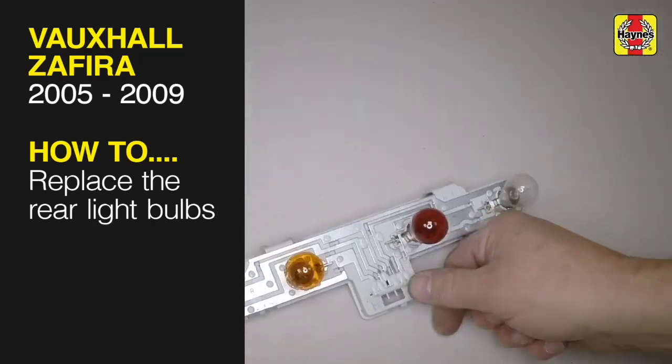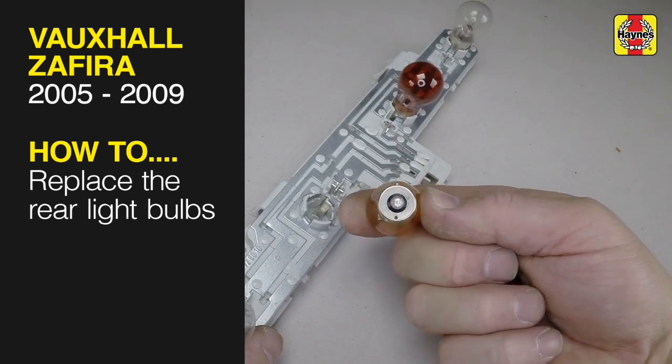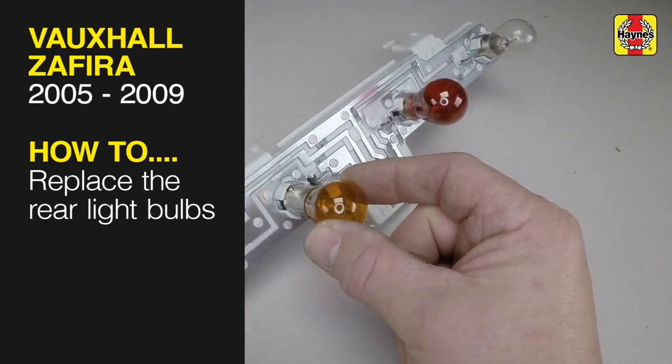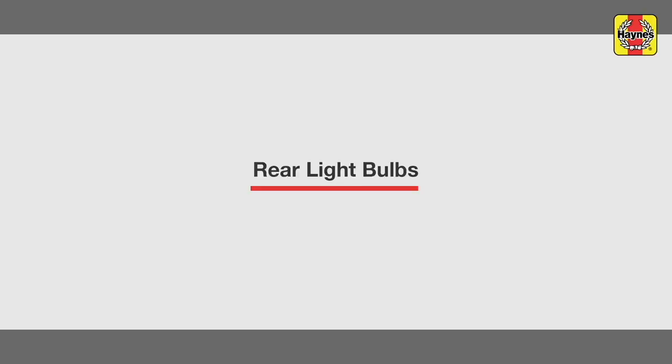This free step-by-step video comes to you directly from Haynes. You can complete more than 200 jobs on this vehicle when you purchase the complete Haynes online manual at haynes.com. Rear light bulbs.